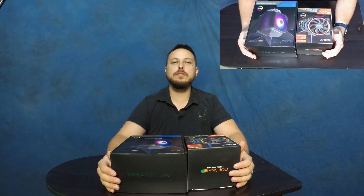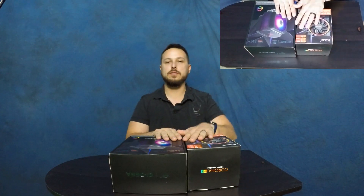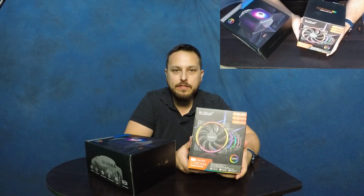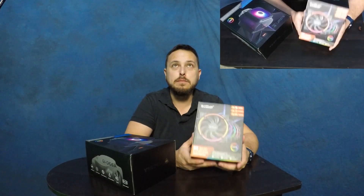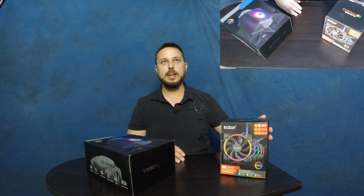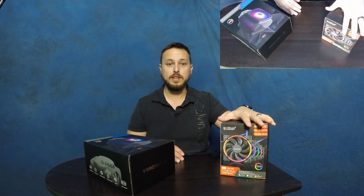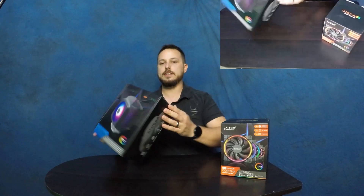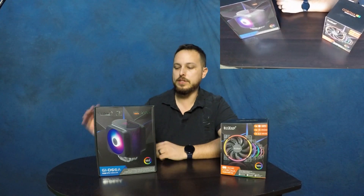Welcome back to the channel! Today we've got two exciting hookups from PC Cooler. They've sent us a set of five RGB fans — these are PWM fans, different from the last set we reviewed. These fans are controlled by your motherboard, with speed adjusted based on what your PC needs. If it needs to cool down, they speed up; if not, they slow down to save their lifespan. They also sent us an RGB CPU cooler.